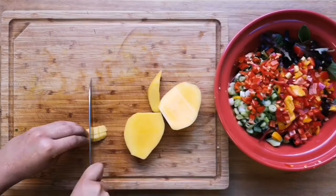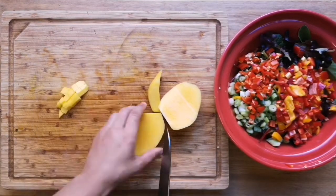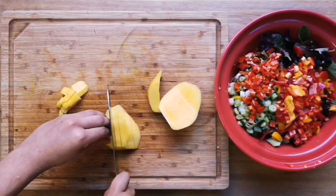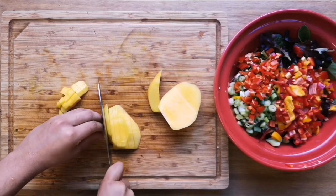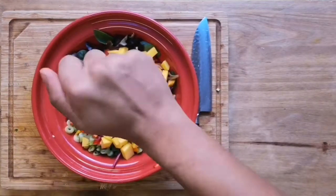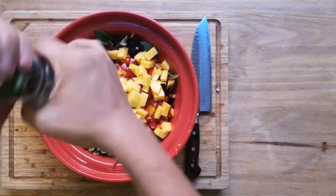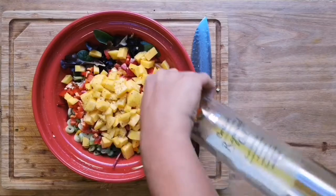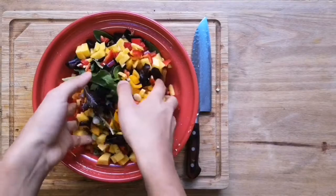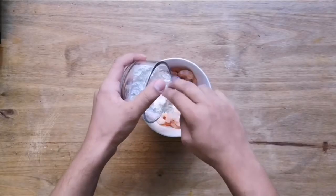You just want to follow the shape of the stone to cut around it and get those nice pieces of mango off. As you can see I'm not chopping them in any particular way — just cut them however you'd like, nice big pieces. Now we're gonna season the salad by rolling a lime and squeezing the juice into it. You can add some salt, some pepper, and a bit of oil, then just give it a little toss to mix everything through.